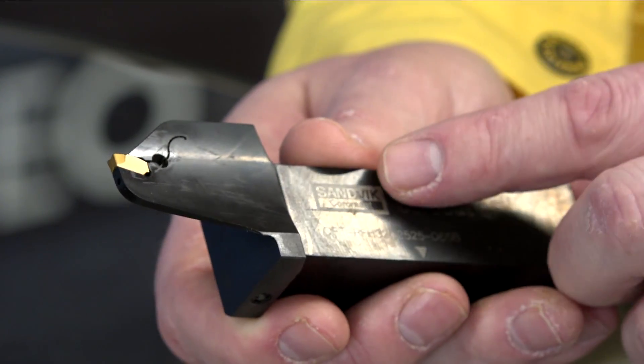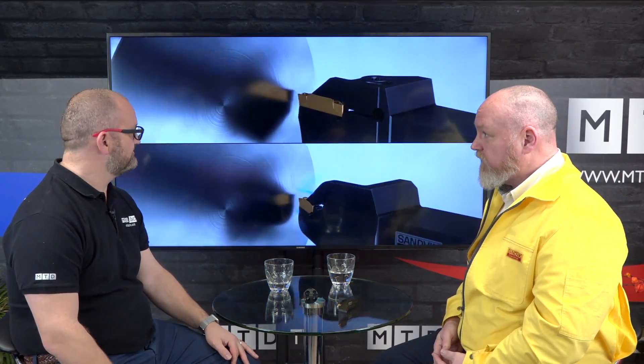All the inserts are handed, so you have a clockwise or counterclockwise rotation, and each insert is individual. We have these in a wide range of sizes, from three to eight millimeters. What makes it really unique is the way that each tool has under and over coolant as standard.